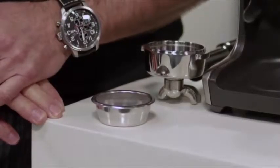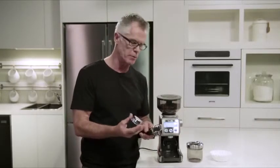When grinding for espresso, it's really important that you use a single wall filter basket. That way you'll get the maximum flavor potential of the coffee that you're making. So what we're going to do now is insert our single wall filter basket into our portafilter.